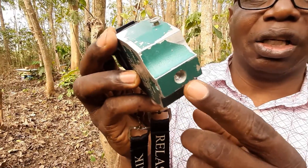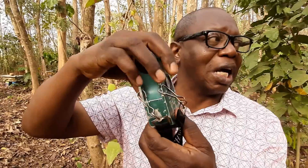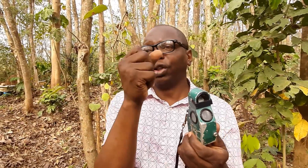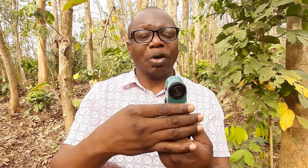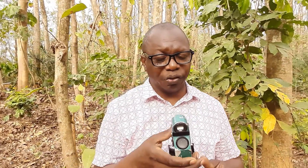The relascope also has this base here which you can put on a tripod stand to fix it so it won't be shaking. For some people, keeping their hands steady is a challenge when measuring, but when you put the relascope on a tripod stand it is stabilized and you can take your readings accurately.